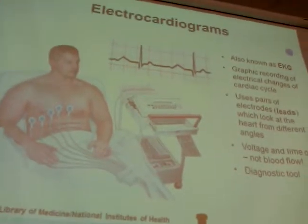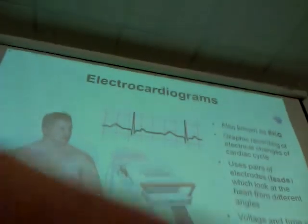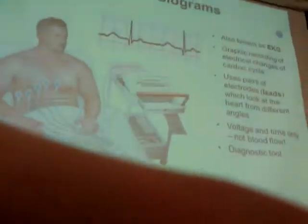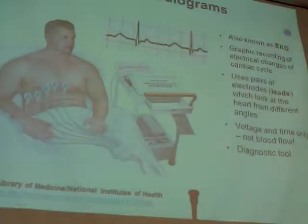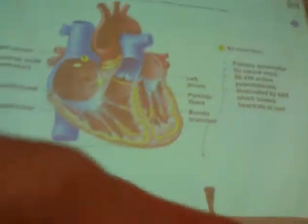Feel free to do it later today if you have time. My expectations are really simple — I just want you to appreciate what's going on with EKGs and a little bit about how they work. There's actually some fairly complicated physics that lets this machine work, but let's back it up and just go over basic anatomy to make sure everyone's on the same page.